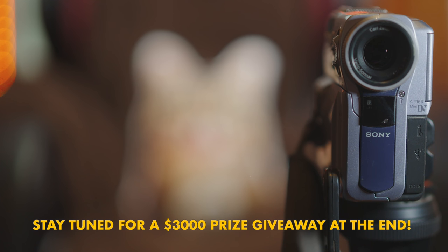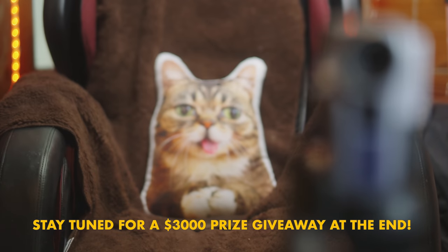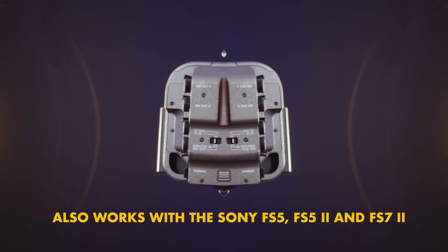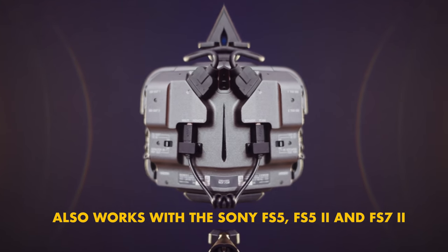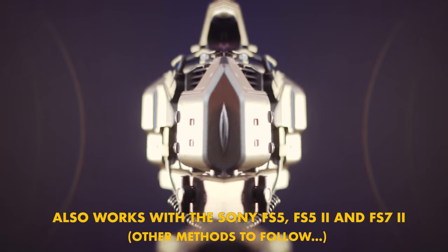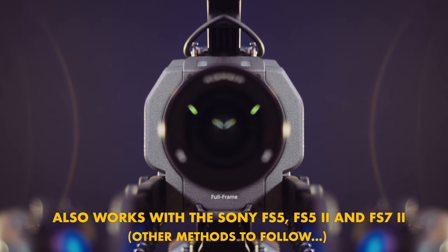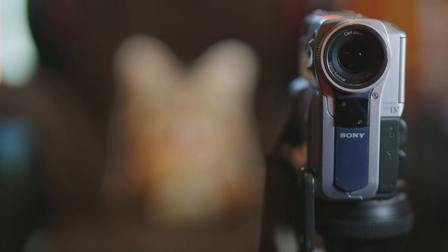We all know what a focus pull is — here is one for you, done manually, set almost spot on but good enough. One of the cool things you can do with a camera with variable ND, like the PXW-FX9 from Sony, is a depth of field pull.